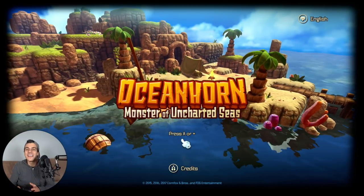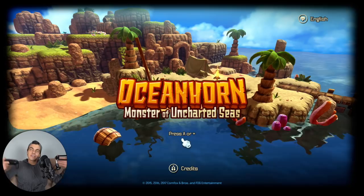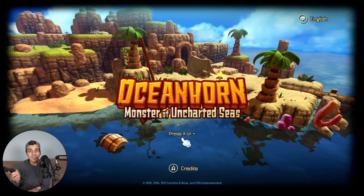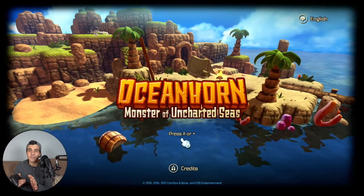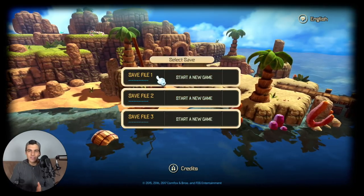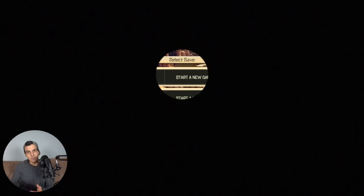What's going on everyone, thanks for clicking on the video. Today we're gonna be playing Oceanhorn for the Nintendo Switch. I know this one has been out for iOS and Android, mobile phones and tablets forever now, but it's finally come to the Switch. It looks like it's been updated quite a bit — we finally have physical controls, which is awesome. You can play it in handheld mode, on the TV, on the train.